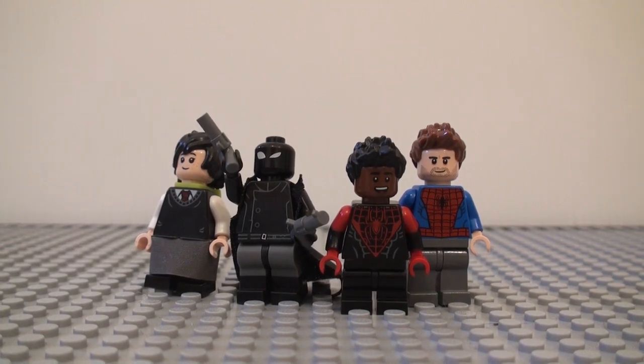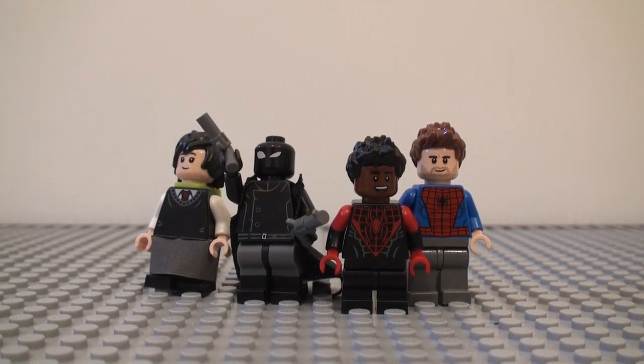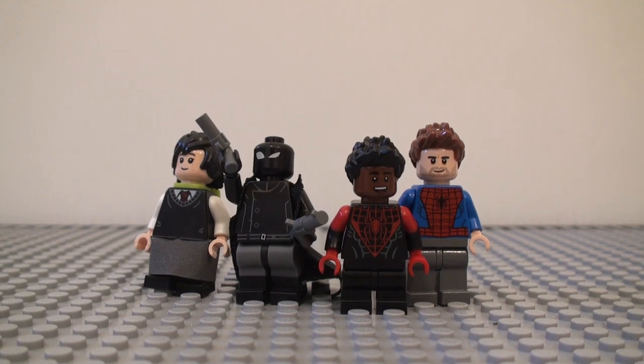Hello you guys, today I'm starting a new thing called Minifigure Monday. I know what you're thinking — I already have Mock Monday, but that's not gonna be going away. I'm just probably not gonna be doing it as frequently.